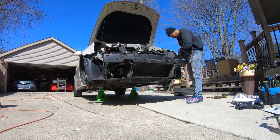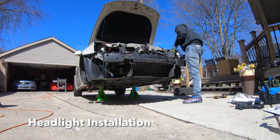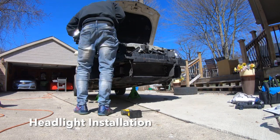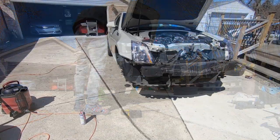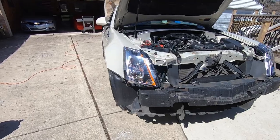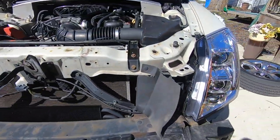Then we move on to installing the new headlights. I have the headlights installed and I did test them and everything works.